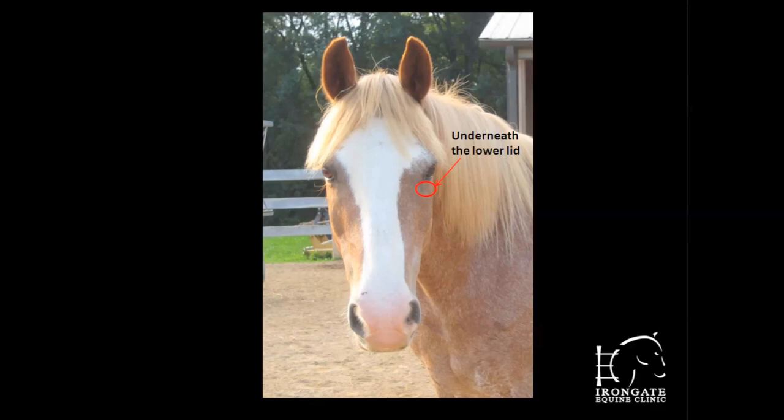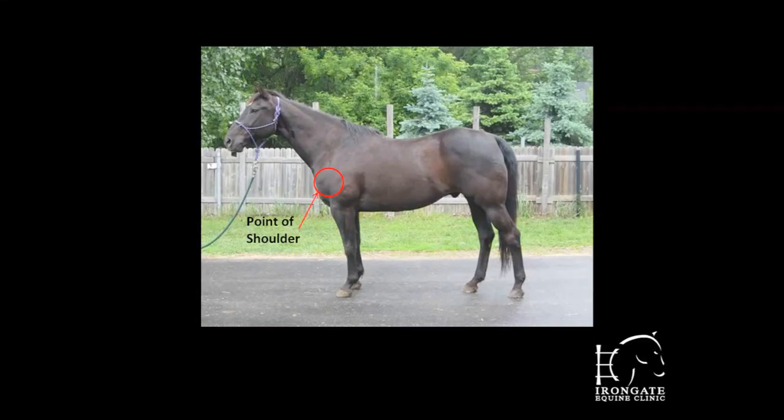The last thing to notice in the mouth is moisture content. Are the gums dry and tacky, or are they nice and moist? This could be an indication of a dehydration problem. Moving a little farther back on the horse, we assess skin tenting — pinching the skin to check for dehydration. We recommend taking a skin tent just underneath the lower eyelid or on the point of the shoulder, as pinching the neck can give a false reading. A normal skin tent will be very elastic and snap back very quickly, while a dehydrated horse may show a delayed return.